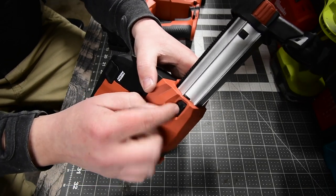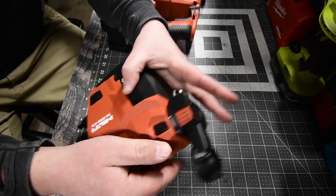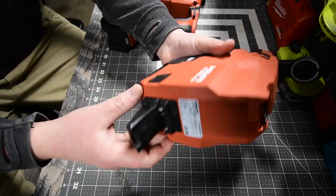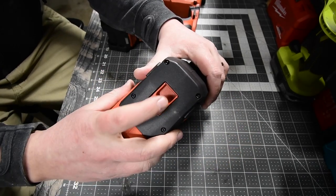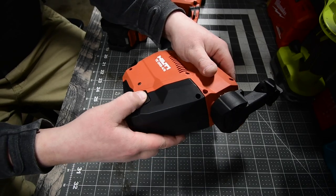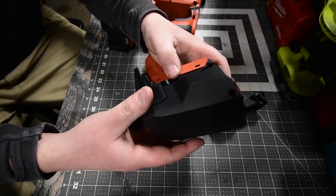If you want the vacuum attachment to stay in a retracted position for storage, all you have to do is push this button up and it locks in place — good for putting it back in your case. I'm not going to lie, there's another button on here that I have no clue what it does even after taking it apart.